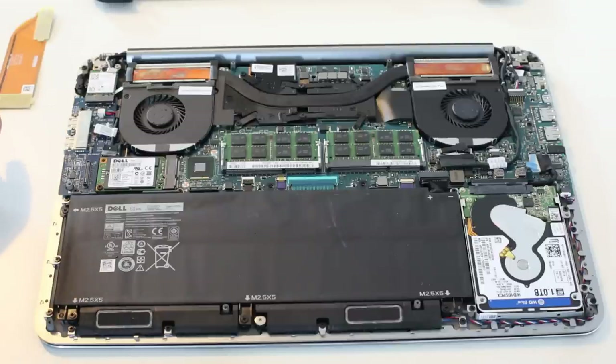We hope you've enjoyed this quick look inside the Dell XPS 15. It has to be said, it is a very nice laptop to use, and we hope this has been useful to you.